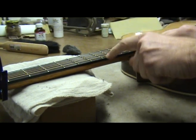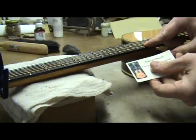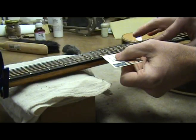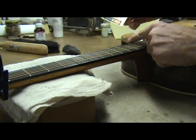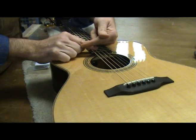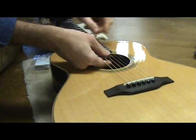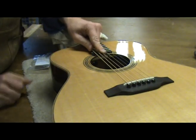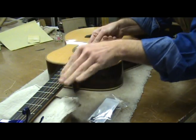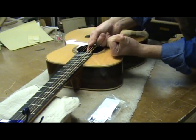With the string depressed at the 1st and 14th frets, slide a skinny business card under the string around the 6th or 7th fret. It should just go under the string without moving it. If the card bumps the string, then you don't have enough relief and will need to loosen the tension on the truss rod by turning the truss rod nut counter clockwise. If the card doesn't hit the string, then you could have too much relief and will need to tighten the truss rod by turning the nut clockwise. A word of caution: if you don't know what you are doing, don't attempt this yourself as you could damage or even break your truss rod. This will ruin your whole day.